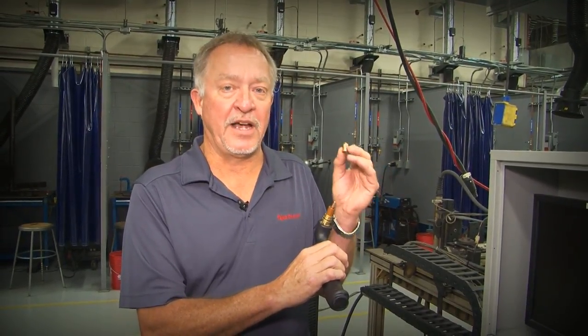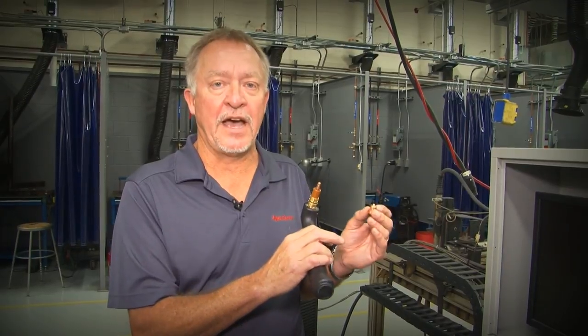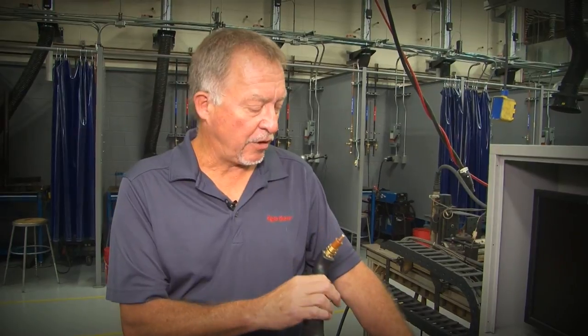Why do we use copper? Why not use something with a higher temperature rating? Because copper has a very good thermal conductivity rate. We use the copper to transfer the heat out of the front end of the torch very effectively. That's why copper works very well for a nozzle.